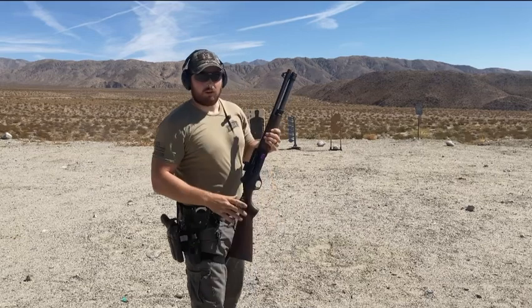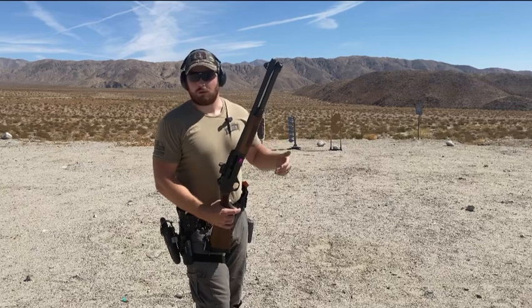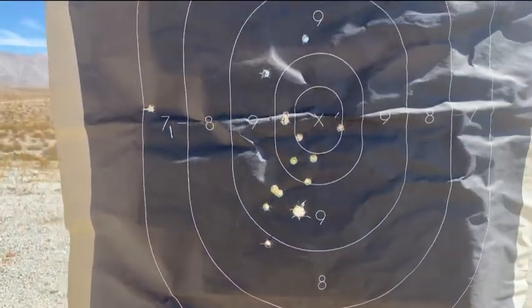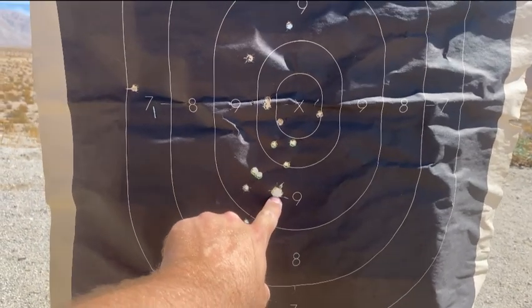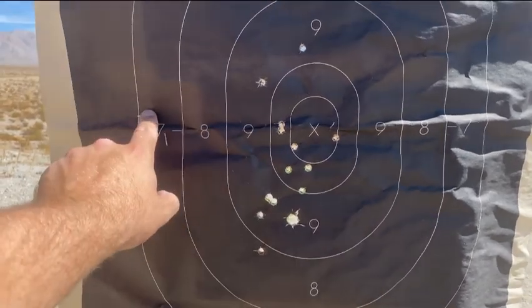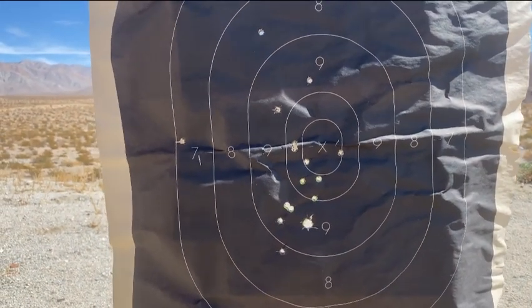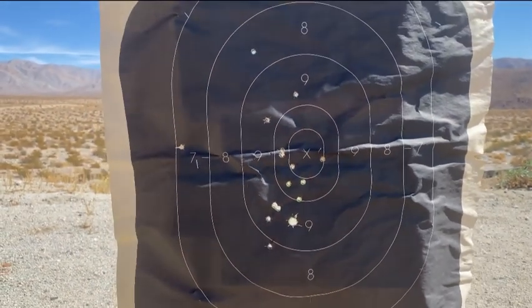A lot more recoil on the Multi-Defense — it's not a reduced load like the law enforcement loads are, so a lot more felt recoil. Looking at the pattern: our aiming point is right here, that big 65-caliber ball landed right here, and then the fresh shot holes are one, two, three, four, five, and six. You've got a really big pattern. It doesn't stay nearly as tight, but I'm wondering as we get further back if this ball will stay on the center line. Let's put a fresh target up and move back to 25 yards.